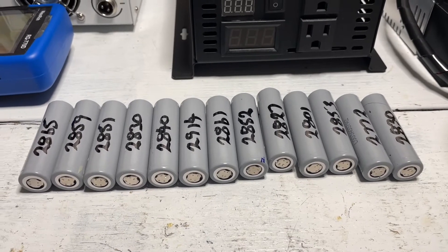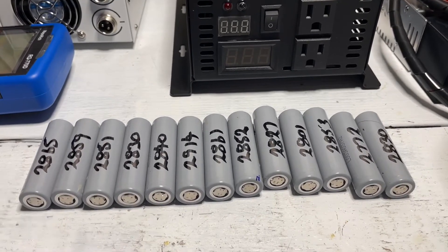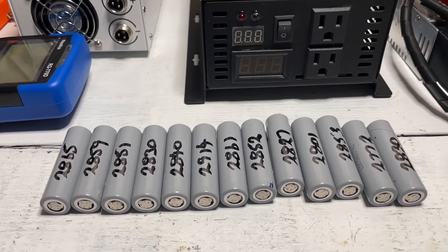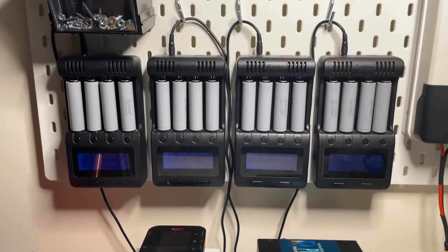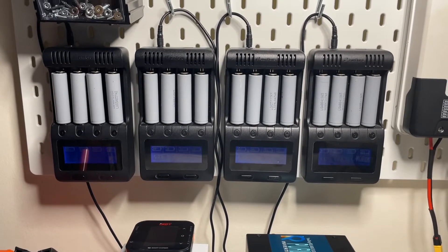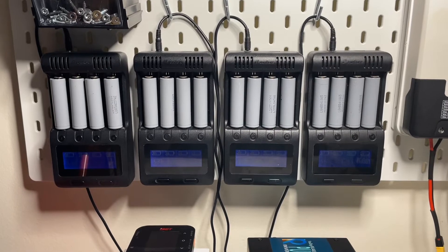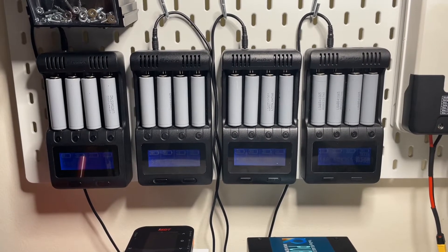From time to time you'll get one which is 2900, and from time to time you'll get one that's 2700, but these batteries all test absolutely fantastic. I do use the Xanflare C4 chargers. There are a couple of other chargers on the market, but I've had one of those and it's not as good.